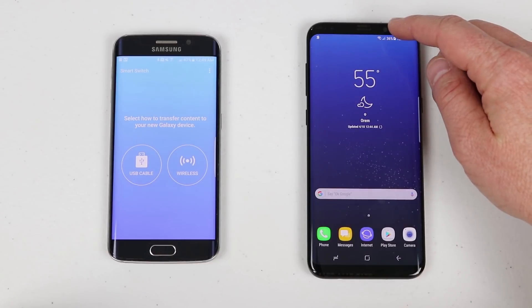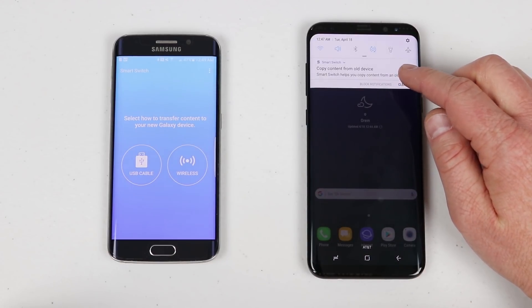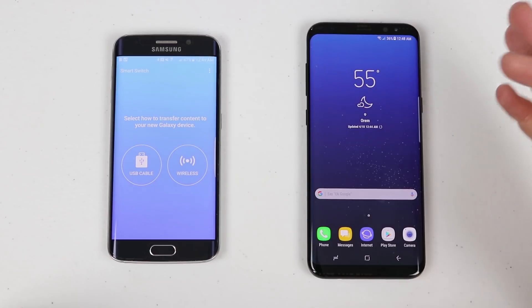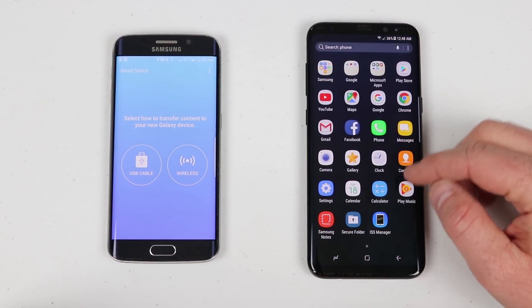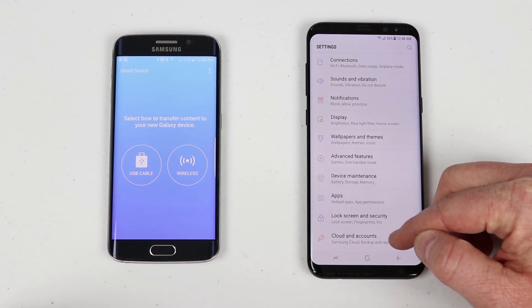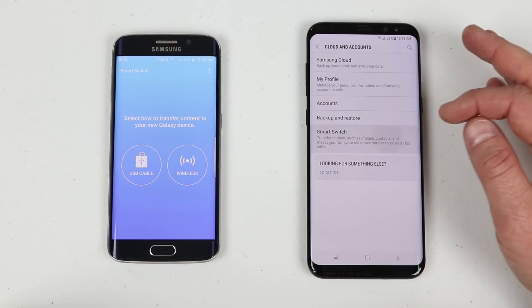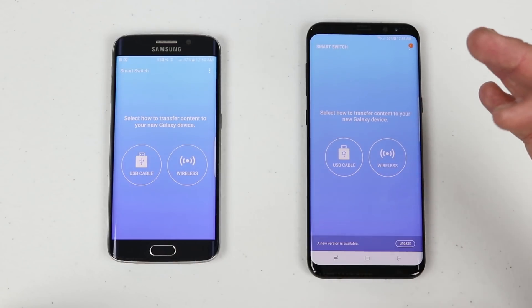On the new Galaxy S8, when you first go into your phone and pass the setup menu, it will ask if you want to copy over all of your data. If that was swiped away in the store, there is no Smart Switch application visible to open. To get to it on the Galaxy S8 or S7, go into Settings, then Clouds and Accounts — Smart Switch is pre-installed there. Even though it's pre-installed, make sure you update it so both devices have the latest version.